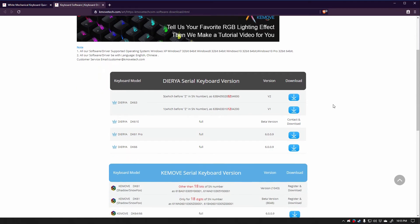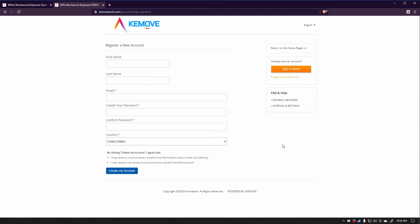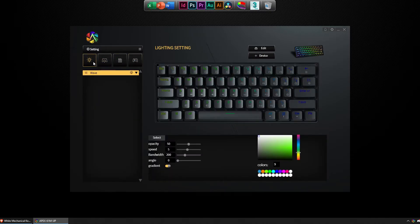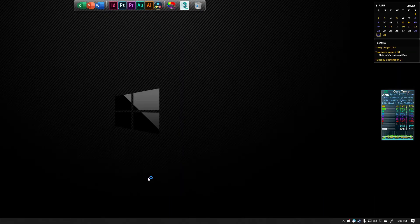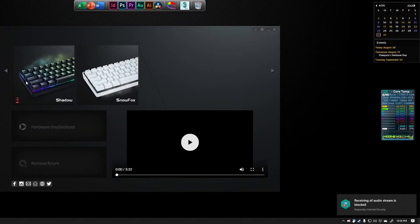To get the most out of the keyboard, you can download the software from the Keymove website — but here's where it gets a little disappointing, as I needed to create an account just to download the latest software. Using the software, you can adjust the RGB lighting, remap keys, assign macros, and have application-specific key mappings. But I never figured out how to do that because I found the software pretty confusing and difficult to use. It also, for whatever reason, wants to record my audio stream, which is a bit suspicious — but nothing happens if I click block.